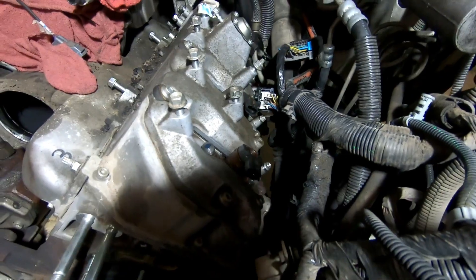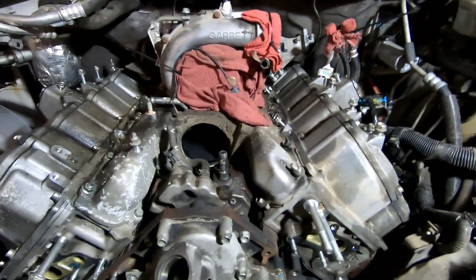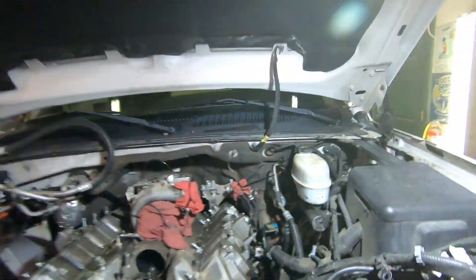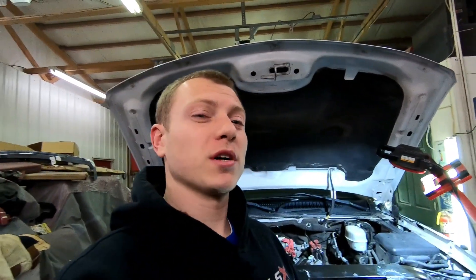I do have to take the exhaust manifolds off, which are on the bottom sides of the head. I think we'll be able to get the heads off sometime this week, and then I can send them out — they'll check for pressure, flatness, and machine them if needed. I thought $250 for machining was a pretty good deal from the shop around here that does a bunch of diesel trucks.